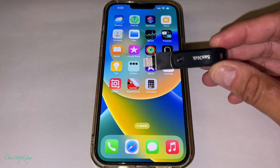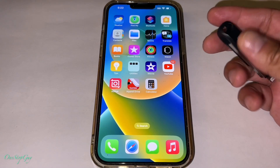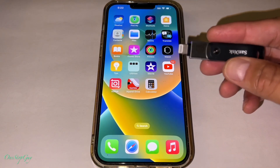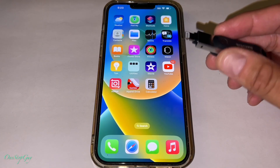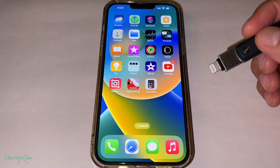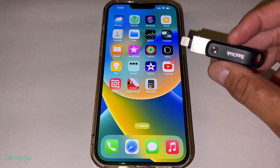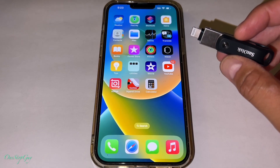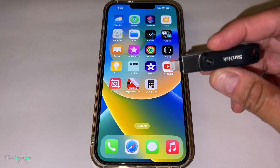So basically the main purpose of this unit — if you guys haven't watched my previous video — it's focused on this unit right here called the SanDisk iXpand Drive Go. It's an external memory that you can bring around, which is really convenient. I use this every single day because I do a lot of videos and I need to free up space on my iPhone. You transfer to this unit and you're good to go — you free up space and you've got more space to use on your iPhone.